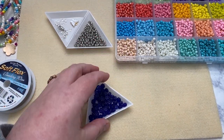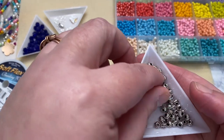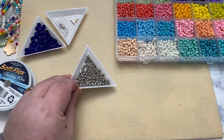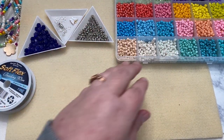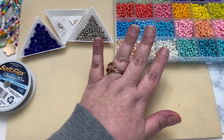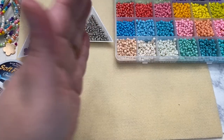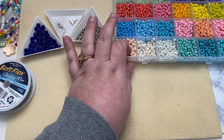I also have these little spacers — they're just regular silver tiny spacers that you can get on Amazon, or you can use any spacer you want. I just keep it small because there are seed beads. These are Miyuki seed beads; I have them assorted in this container, but they come packaged individually in tubes. I just prefer the container so I dump everything into these.